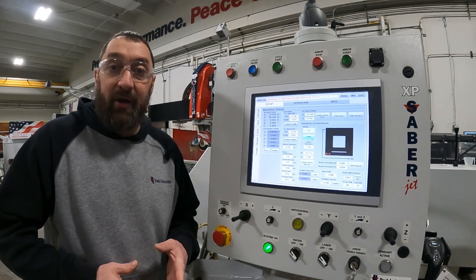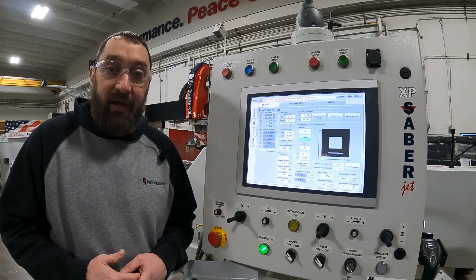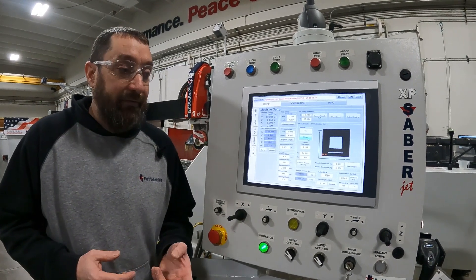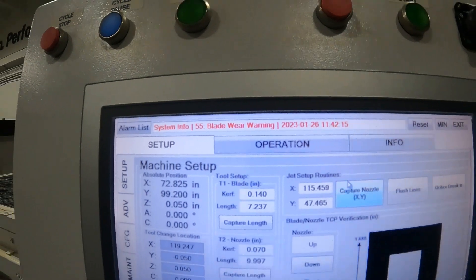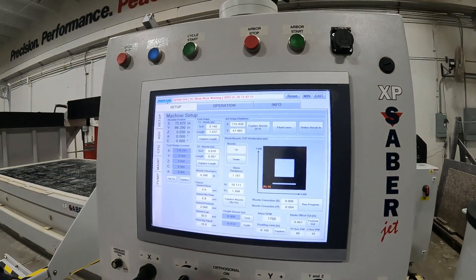Hi, I'm Josh Hachman with Park Industries customer service department. In this video, we're going to talk about a number 55 blade wear warning alarm. This will apply to Sabre Jets, Voyagers, regular Sabres — all that should have a 55 blade wear warning.